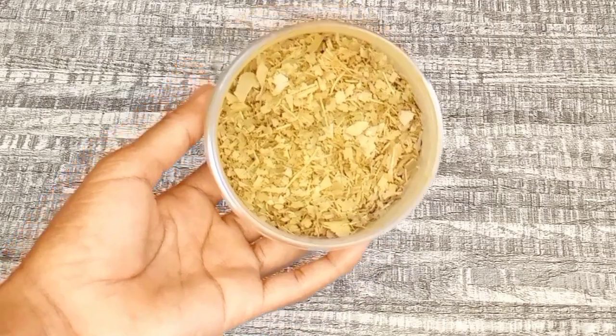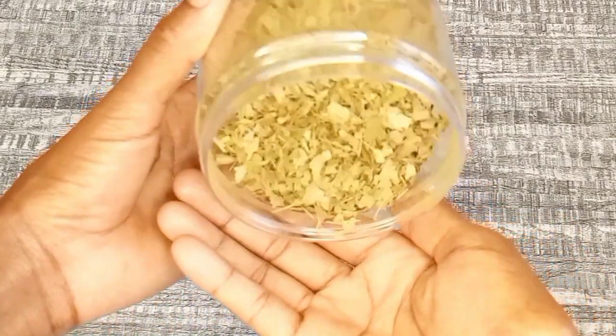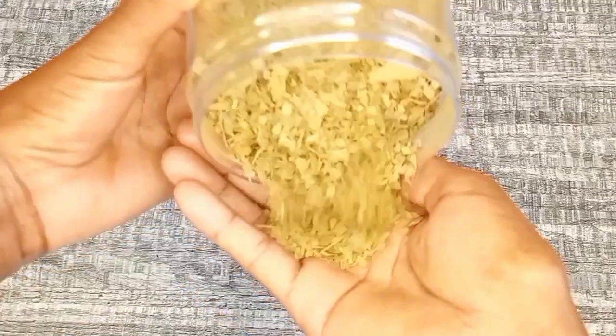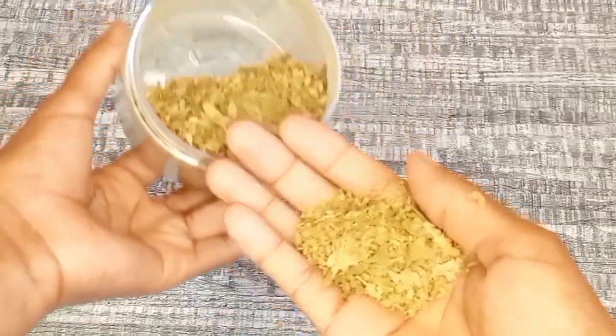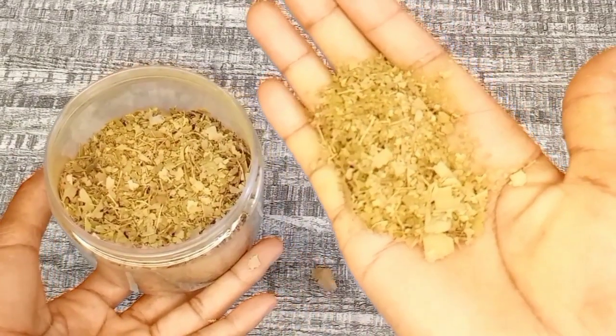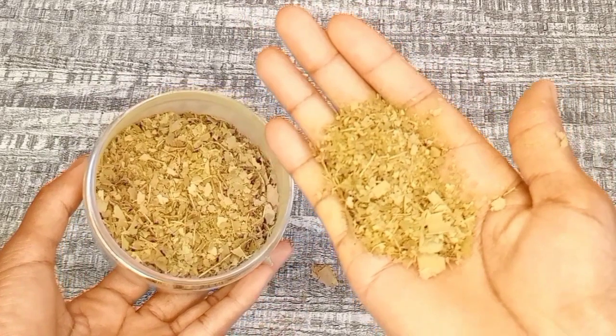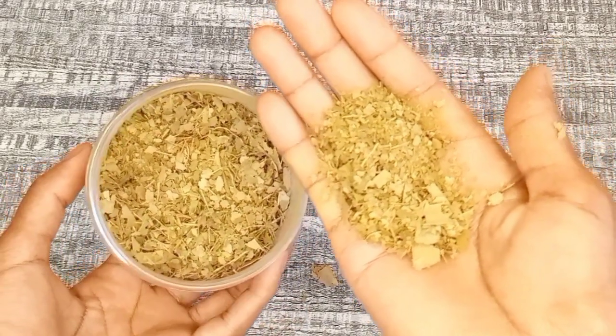The next ingredient I'm going to be using in the recipe is bay leaves. The bay leaves I'm using look like this — I wanted to grind them into powder but my blender was not powerful enough so they came out like this. This is purely optional; you don't need to grind them. You can use whole leaves if that's what you have, and if you have powder you can use that as well.